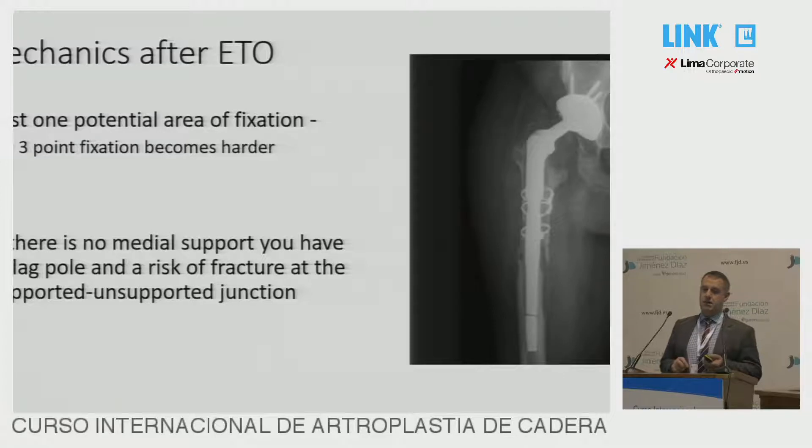You have to remember that if you have done an ETO, there is loss of one of the potential three points of fixation, so fixation becomes harder. And if you've got something like this where you've lost the medial support as well, fixation is just distal — it's dangerous, and you can have fractures even with very tough implants like the Link.